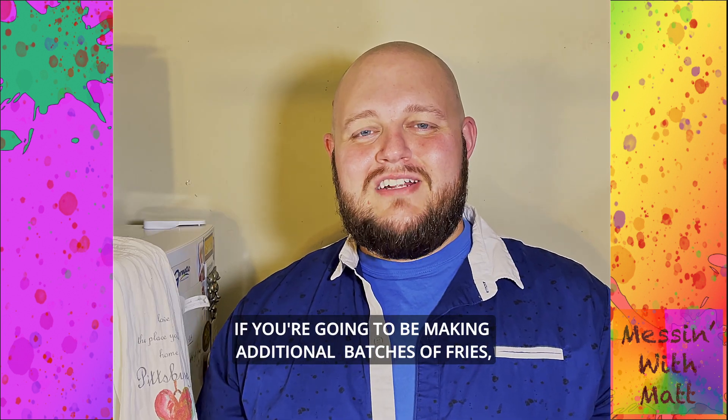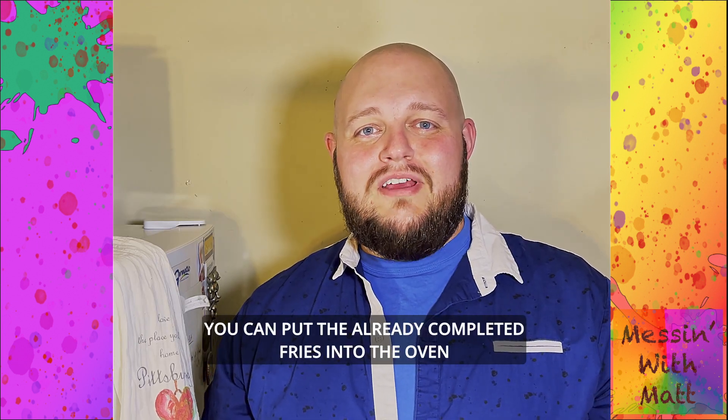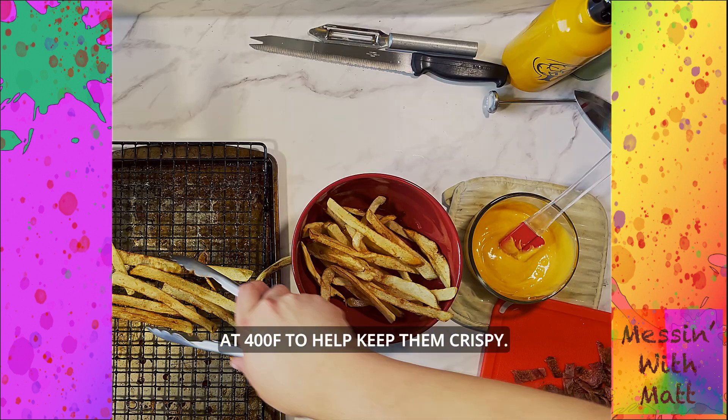If you're going to be making additional batches of fries, you can put the already completed fries into the oven at 400 degrees to help keep them crispy.